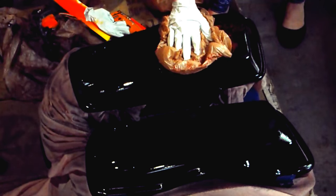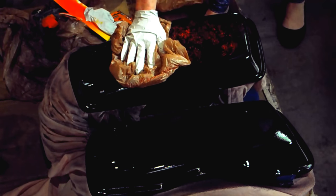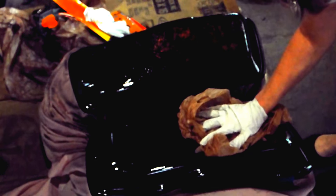Go ahead and dab away. All right, drop that one. That's good. You sure? Yep. Done. Now we just gotta let it dry.